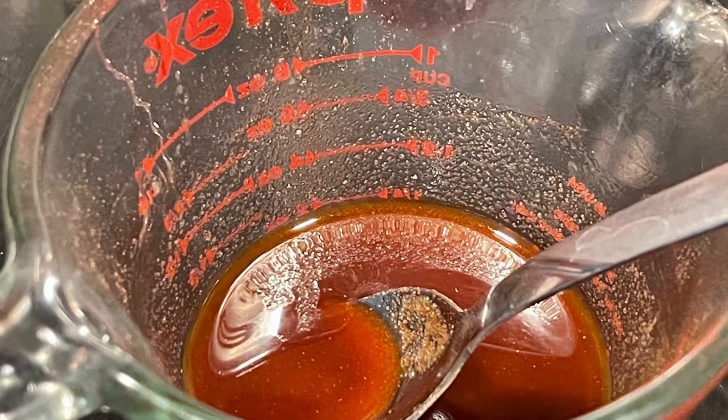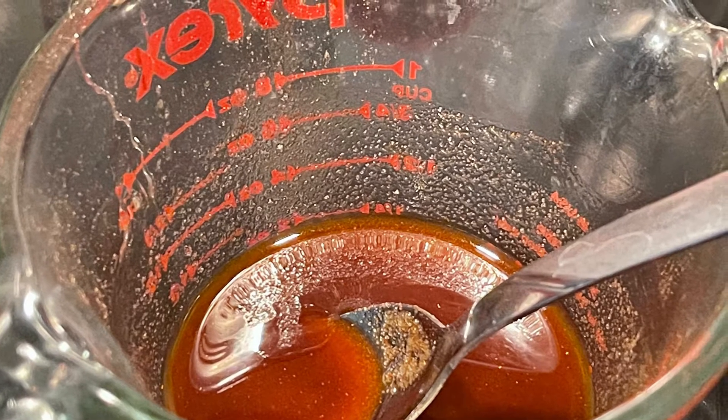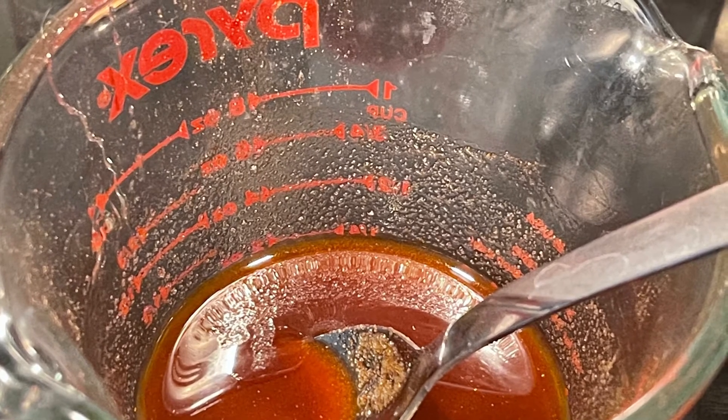Once you have all your ingredients together, put them in a bowl or a measuring cup. All the powders and the honey — incorporate everything together until all the powders have broken up along with the honey.